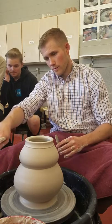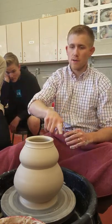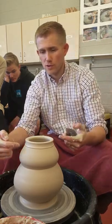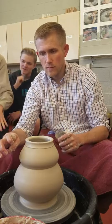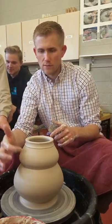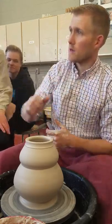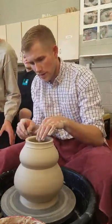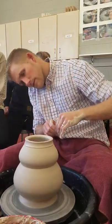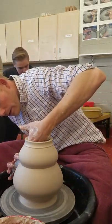I could put a spout off of right here, or right here — I just need to make it a little taller. I could put a handle over the top, or from the back, or two little lugs of clay and then put a bamboo handle on it. So there's a lot of different ways that you can do your teapots. I'm going to refine this and then put a galley on it.